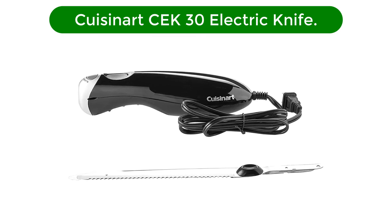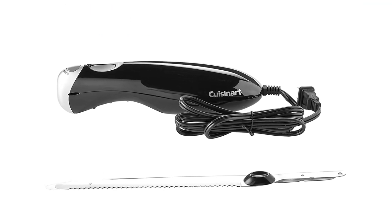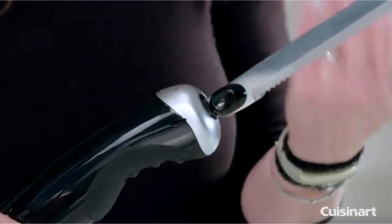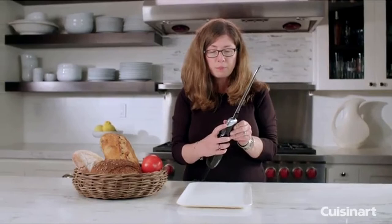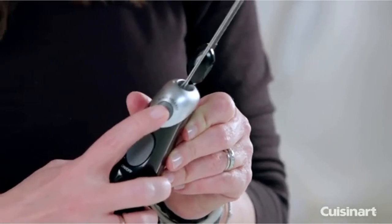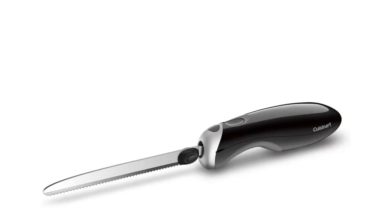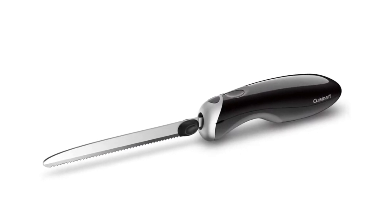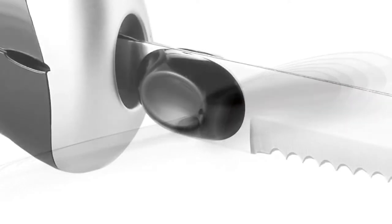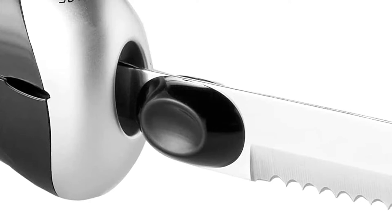Second best pick is the Cuisinart CEK30 Electric Knife. Although it isn't the cheapest option on this list, this electric knife represents an excellent bargain for Cuisinart's quality and performance standards. This carving knife features a lightweight non-slip grip, a dishwasher-safe blade, and a 5-foot charging cord, allowing you to use it from almost anywhere in the kitchen, says Lori Boveden, the chef, restaurateur, and recipe developer behind Twigs Cafe.